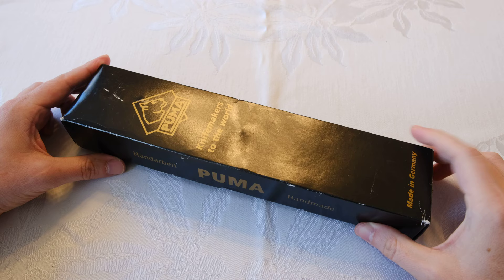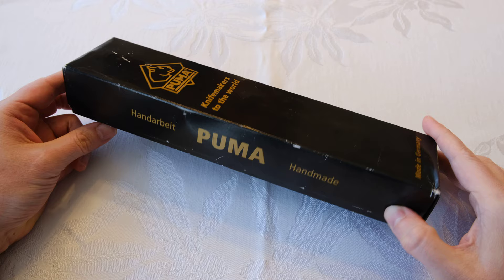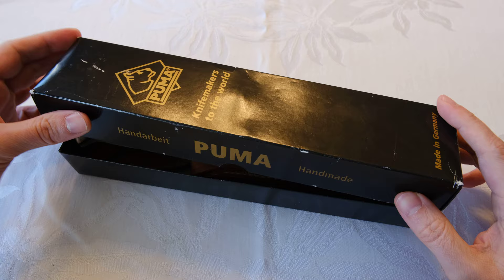Hey, how's everybody doing today? In this video I want to show you another knife review — it's been a little while. Let's jump into it. This knife has a pretty special history for me — this was my dad's knife.